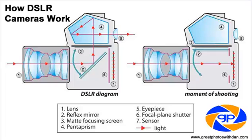The first step to a DSLR camera is going to be the lens, which is in the front of the camera. This is where the light comes in through, along this red line, number one. Within the lens, the light travels and it's going to hit number two.